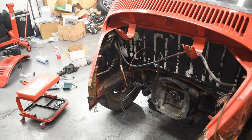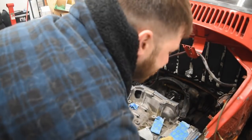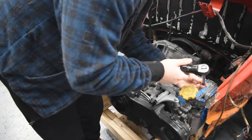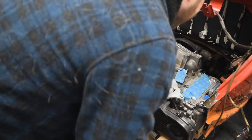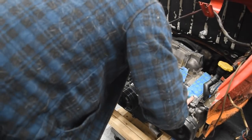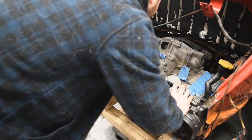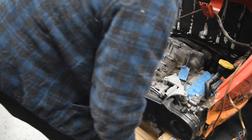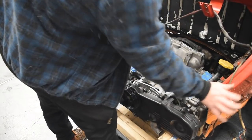Let's slide this in and see how close we are. Look at this - it's extremely close. That's not quite enough - the problem is it's still way, way too tight on the valve covers.